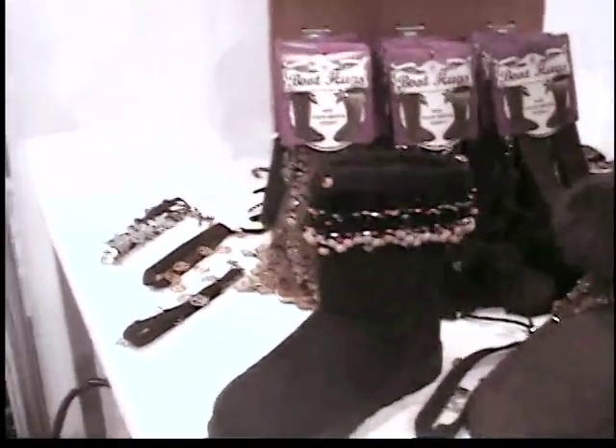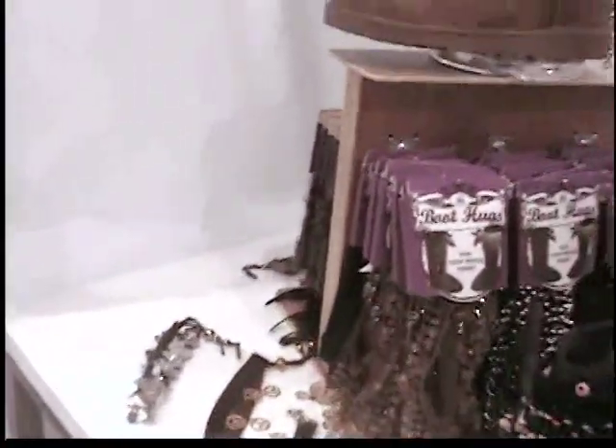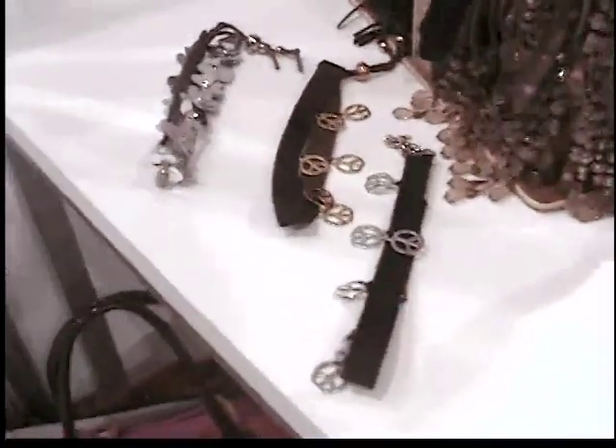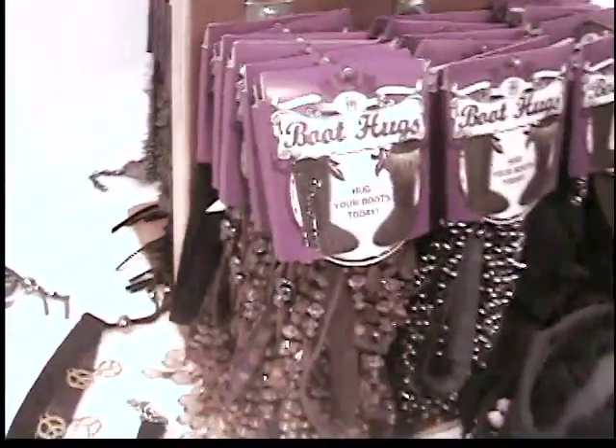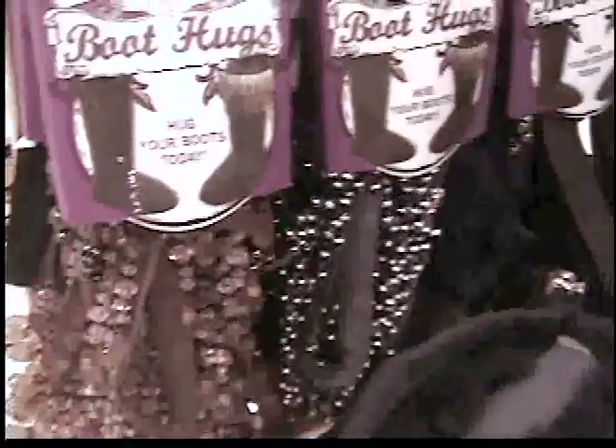You have them in lots of different styles and colors: feathers, peace signs, flowers, beads, pom-poms, and lots of other popular styles. They work with fashion boots, casual boots, anything you like.